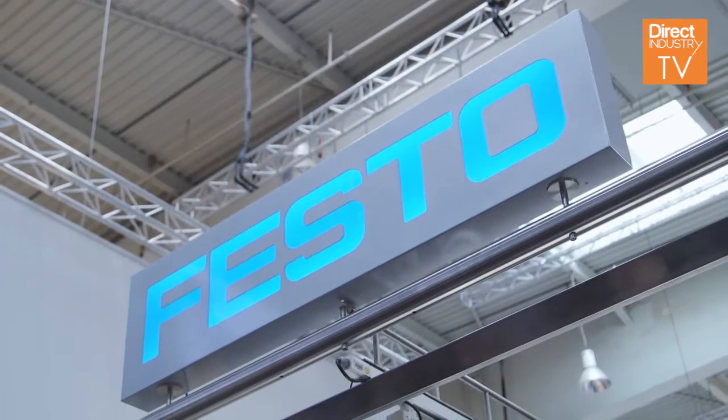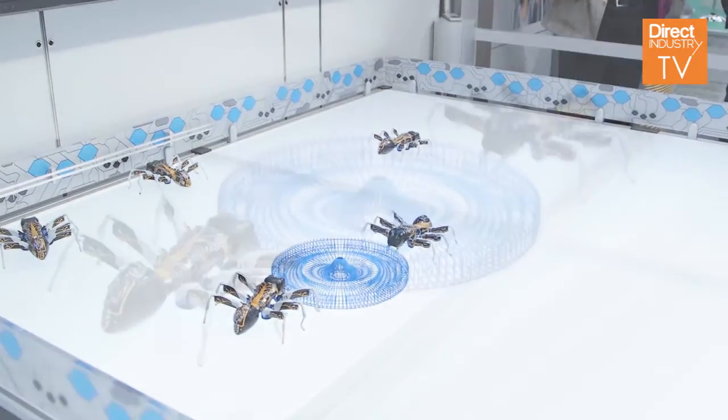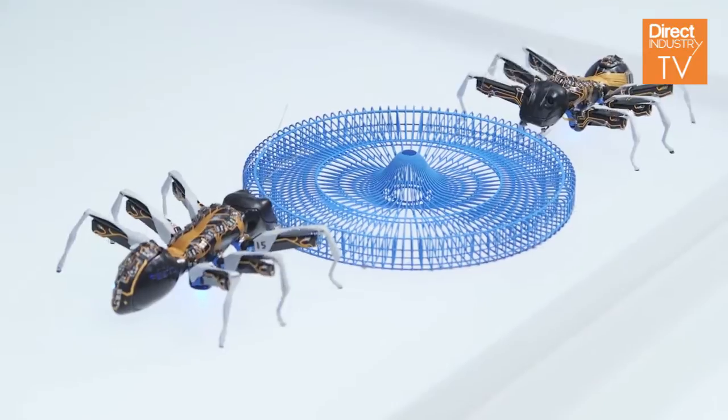We show this bionic ant within our so-called Bionic Learning Network, which is a collaboration of scientists, engineers, and students. Each year we make products which are inspired by nature — bionic products — and this year we decided to look at the ant, to learn from the ants, because ants are famous for collaborating. This is something we think that in the future, in Industry 4.0, we will have collaborating machines and subsystems working together.